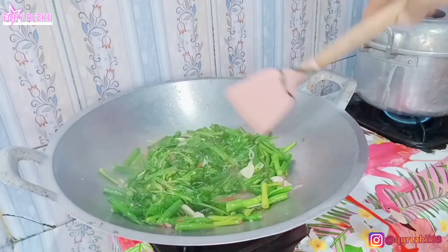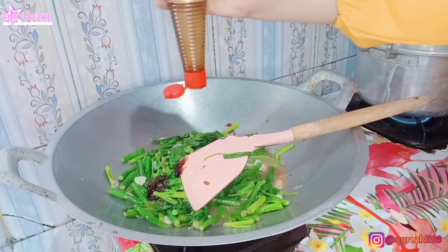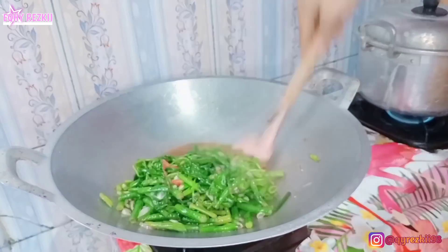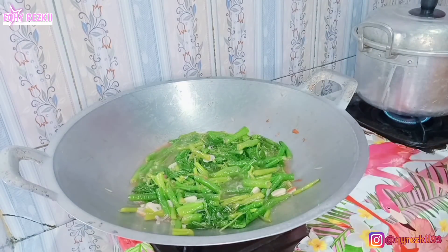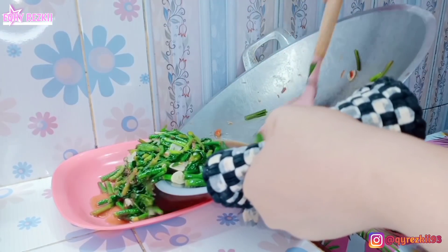Apapun itu tumis-tumisan, entah itu sayur, tempe, tahu, atau ayam, semuanya bisa dipakein saori saus tiram. Aku pakein takarannya sekitar 2 sampai 3 sendok untuk satu kali tumisan kayak gini. Nah ini sayur tumisnya udah mateng, langsung kita pindahin ke piring.